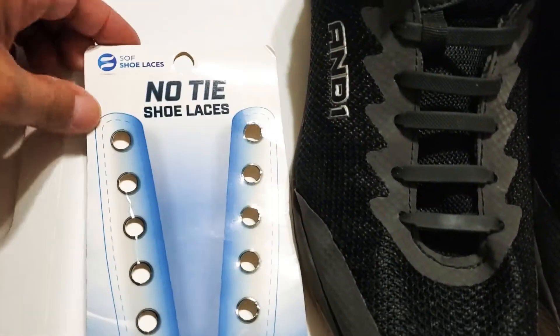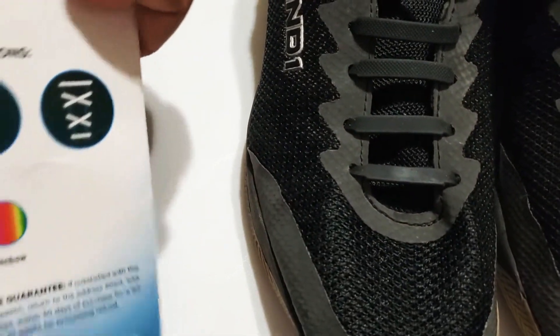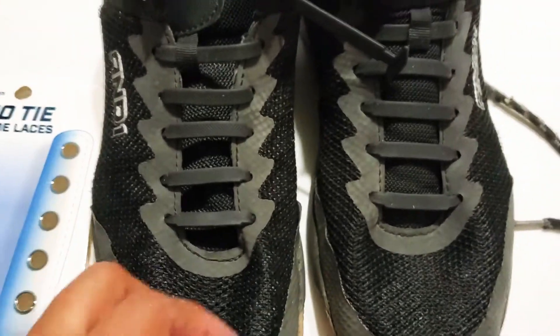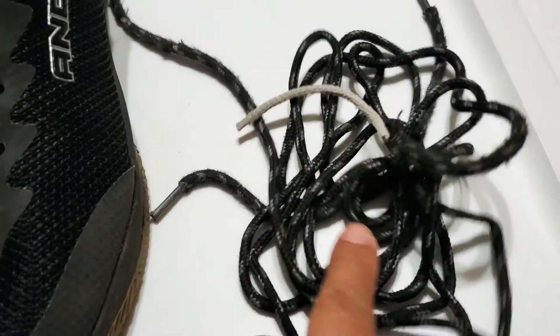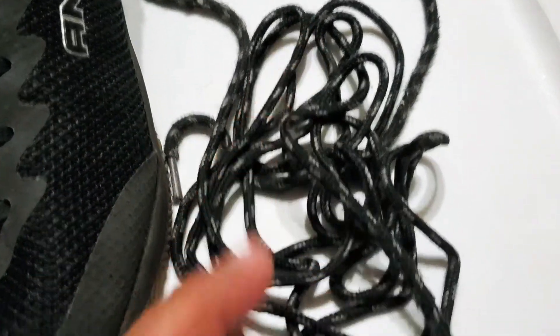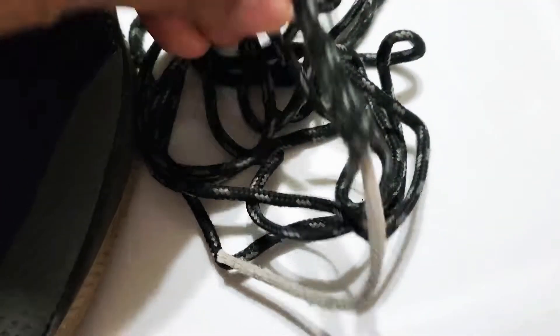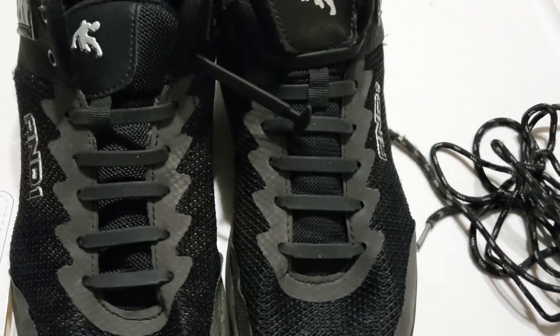This is a review of the no tie shoelaces. I bought this at Walmart, and this is what it looks like. It replaced the old shoelaces because they kept getting stepped on since they were too long — he didn't want to cut them — so that's what happened.